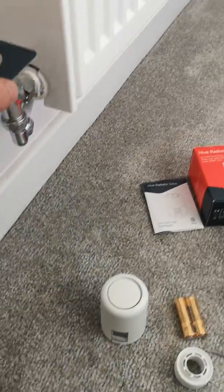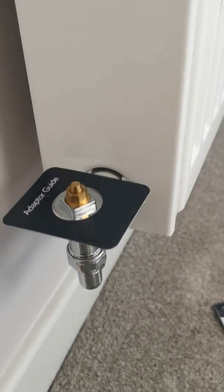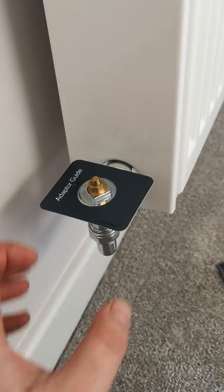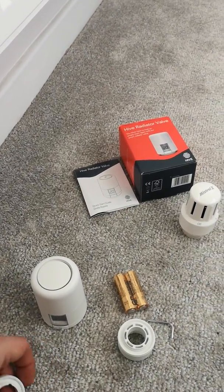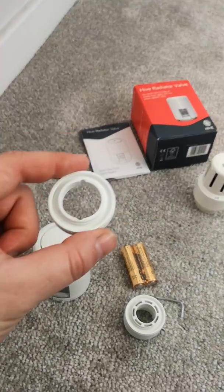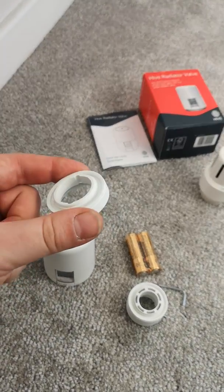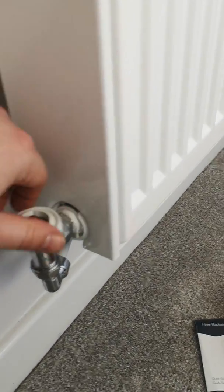So take the adapter guide and pop that on there. You can see that it fits flush with the top of the thread on the valve. If we go through the Hive installation app it will show you which adapter we need. This is a slightly smaller adapter and we don't need the Allen key to fit this one, so you just put it on and screw it down.